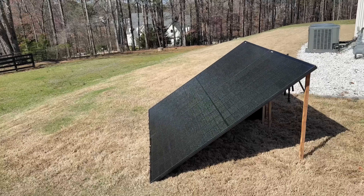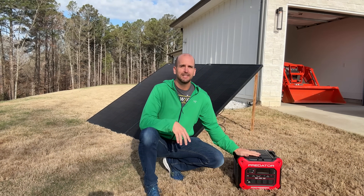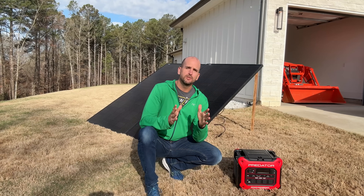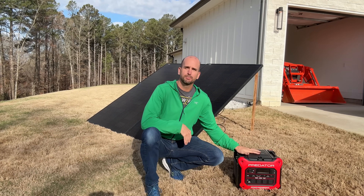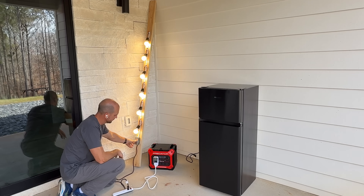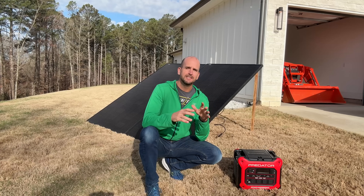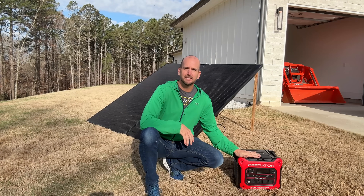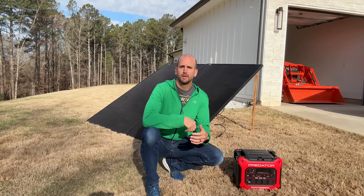Let's jump in, start harvesting some sun, see what we can bring into this unit, look at some of the features, but also do some load testing to see if the battery capacity actually delivers. Then we'll test its continuous and surge capability — which are pretty impressive — but also drain the battery through normal applications like running a refrigerator, a fan, and some LED lights, to see if we get the full capacity or if there are inefficiencies you'll want to be aware of.